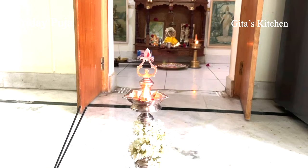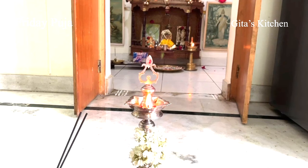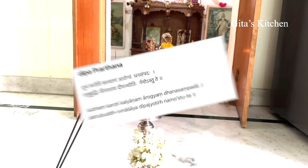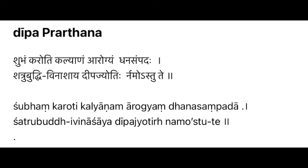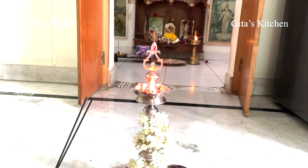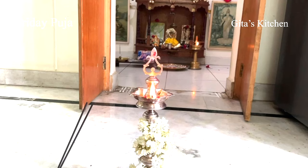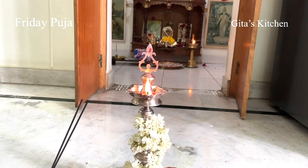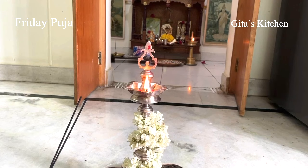Every morning and evening, please light the lamp — it will bring a lot of positive vibrations into your house. When you light the lamp, recite this simple two-line sloka: Shubhamkaroti Kalyanam Aarogyam Dhanasampada, Shatrubuddhi Vinashaya Deepajyotir Namostute. You are praying to Devi in the form of this lamp, who is brilliant and grants all kinds of welfare and prosperity, and you are praying to her to remove all negative and inimical thoughts from you.